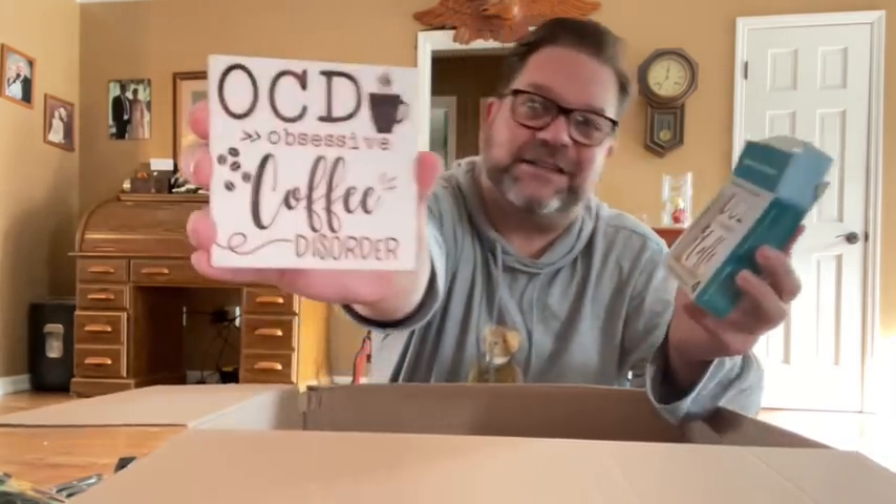Oh, these are coasters. There's a girl named Julia who has a channel called The Mug Life — you guys probably know her — and she is obsessed with coffee. These coasters say OCD — Obsessive Coffee Disorder. Julia, if you're watching, I'll find out where mom got these for you. They're from Walmart. Knowing Julia, she probably already has these.